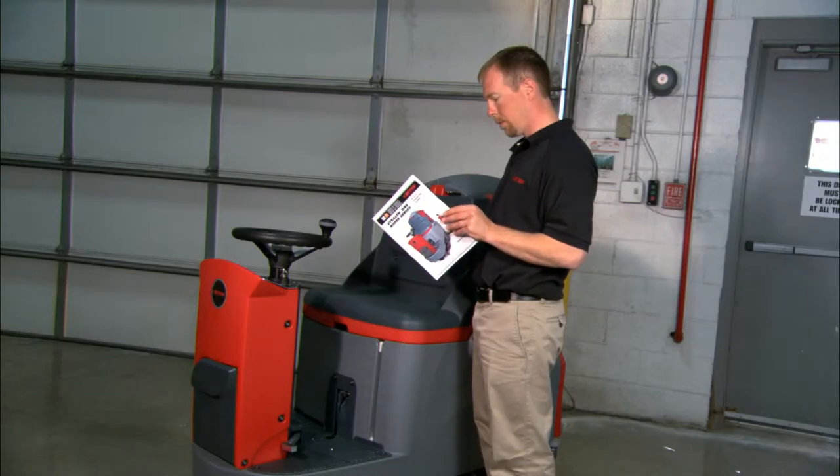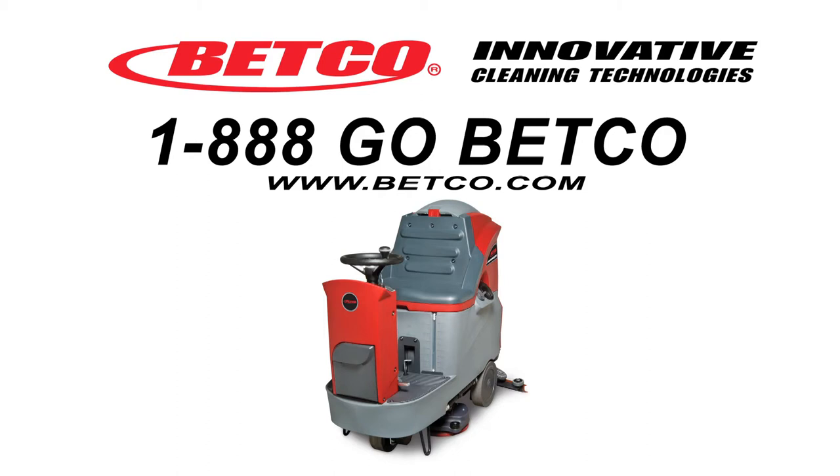Be sure to read the owner's manual for important safety, maintenance, and operation instructions. Visit www.betco.com for more information about the Stealth DRS automatic scrubber.